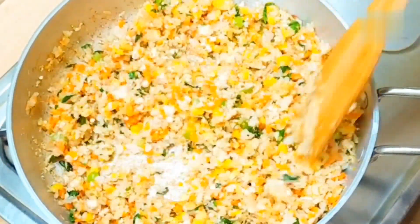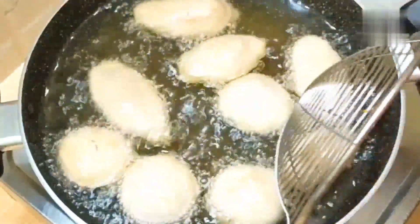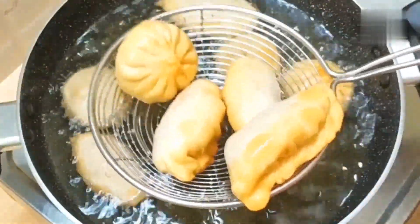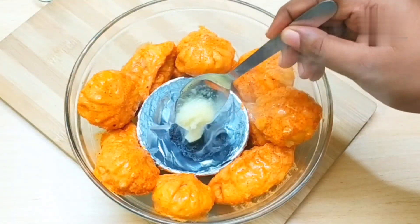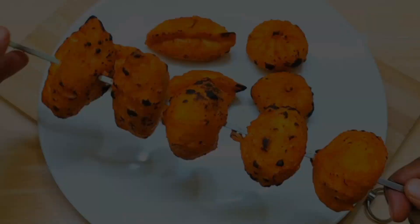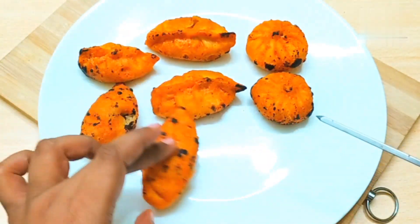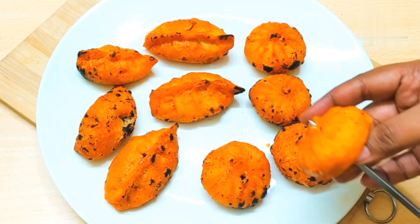We are going to use normal momos, street style. But tandoori momos are very tasty because they are going to be fried first, then marinated, and put on a stick. If you have not tried it, I suggest you try it once. When we put it on the dressing, they are going to taste very tasty.